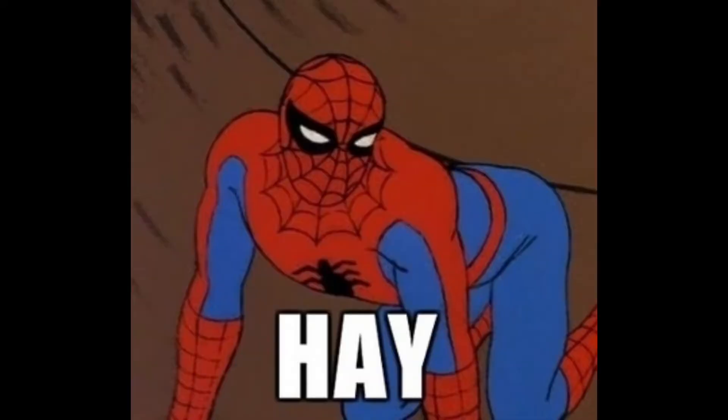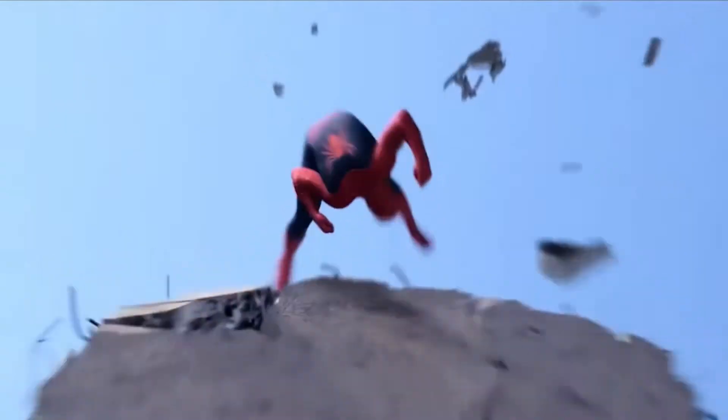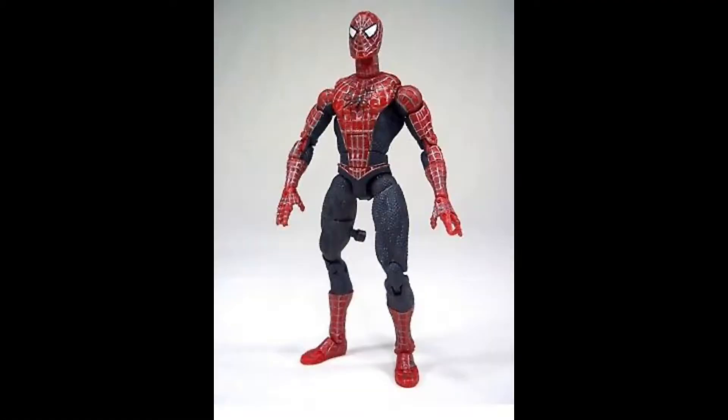Hey guys, welcome back to the channel. Today on this video we'll be talking about the Tobey Maguire Spider-Man figures. I know there's the super posable and the other ones which are somewhat okay, but we're not here to talk about those — we're here to talk about the spinning kick Tobey figure.